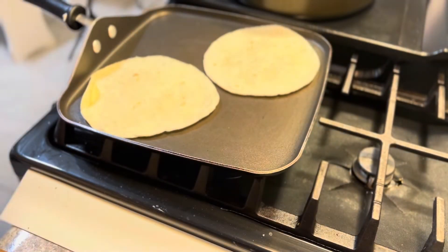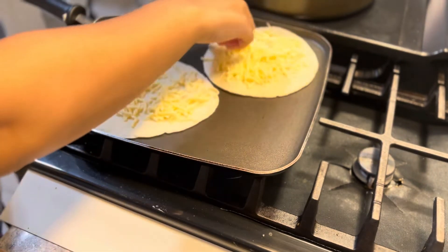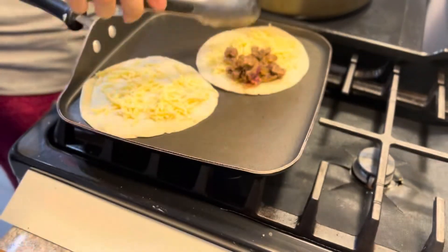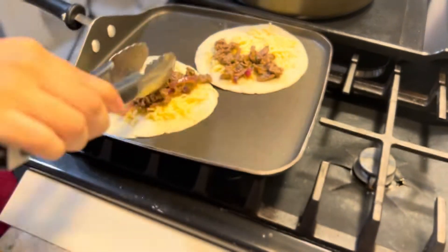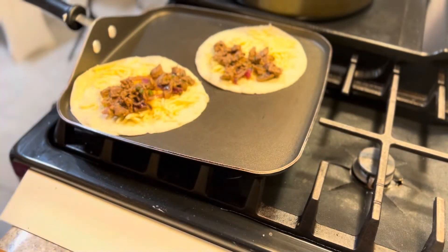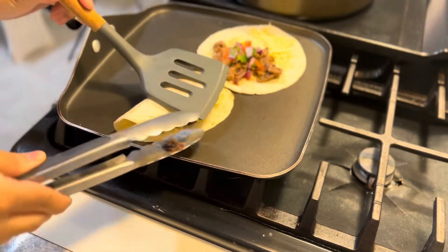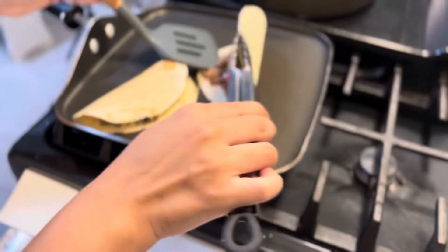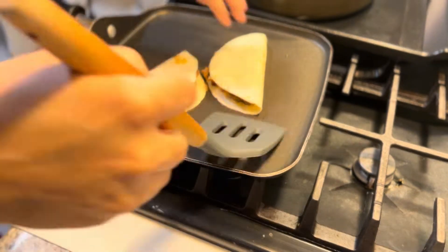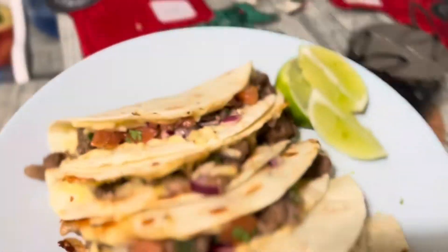Now let's warm up the tortillas and add some cheese. I'm not using the cheese that came with the recipe because I needed to make more for my mom who was here for dinner. Go ahead and add the steak, then add the pico de gallo on top, give it a nice fold, close it up, and give it a nice flip. The cheese is nicely melted — this is so easy and that is literally it! I hope you guys enjoy and if you make this let me know down below.